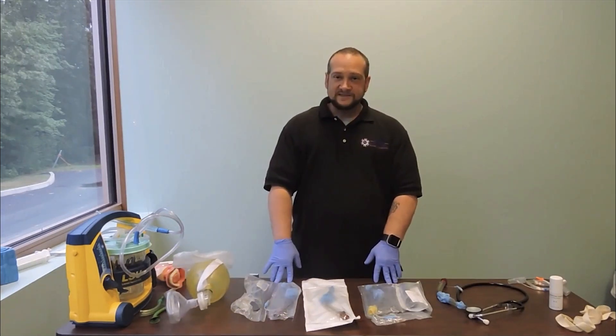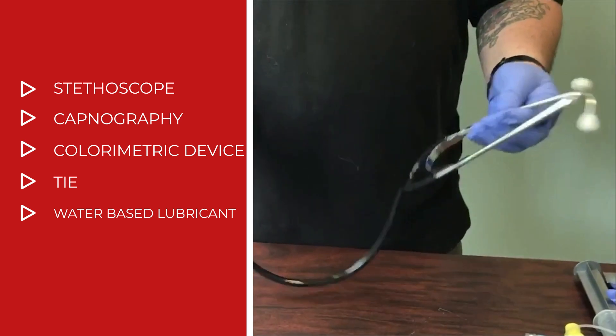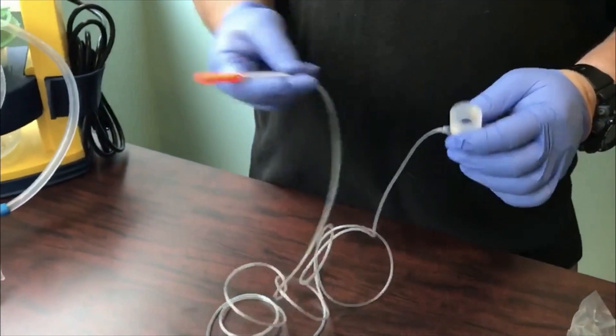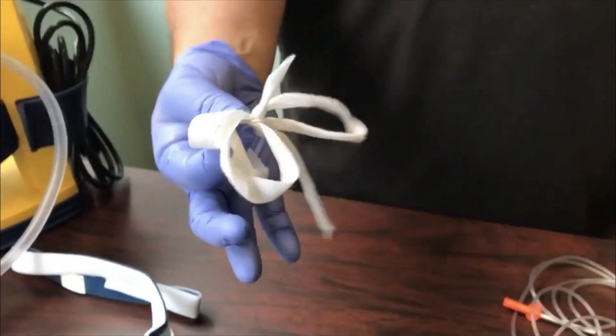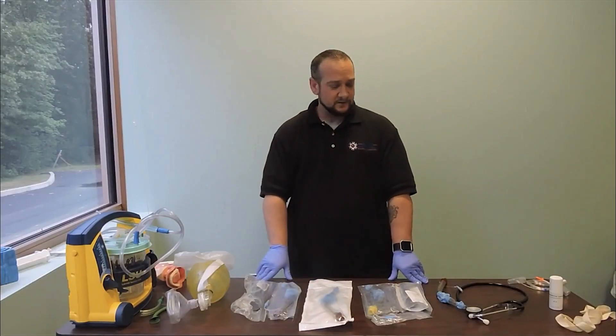We want to make sure we have the correct size King Airway, our stethoscope to confirm placement, our end-tidal capnography to look at waveform, and our colorimetric device. We also need our securing tie, and anytime we're using these devices, we want to make sure we have water-based lubricant to ensure smooth application.